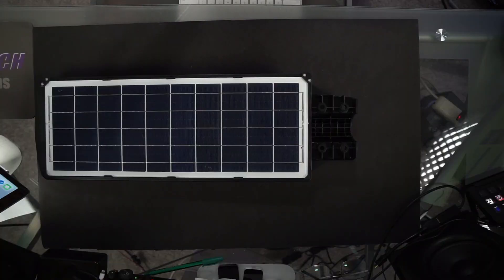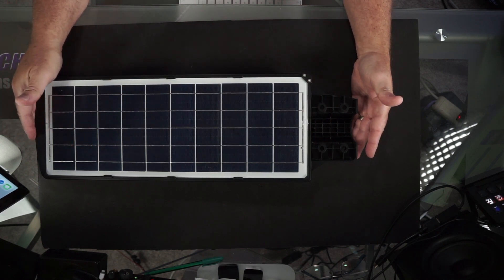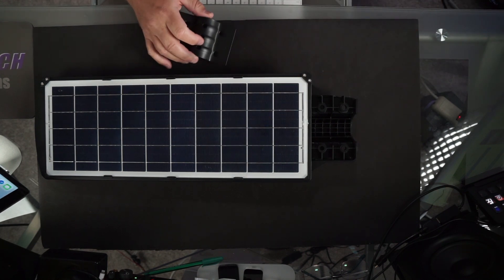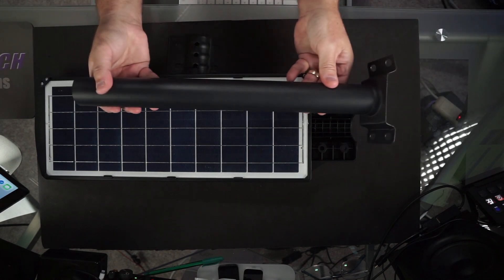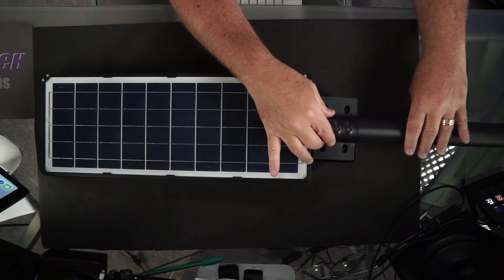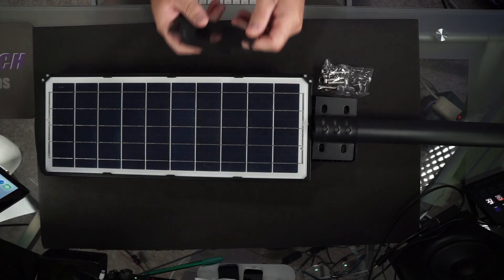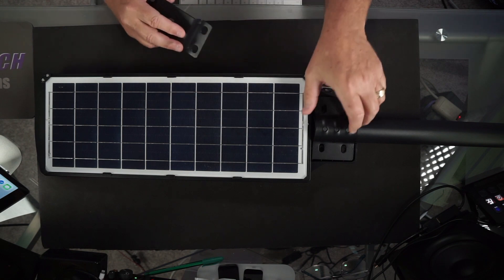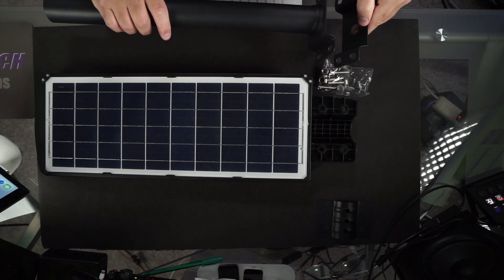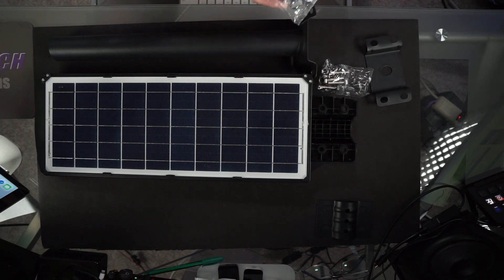Let's take a look at what comes inside the box. Here you can see the actual solar light itself — this is the solar panel on the top side. It's an integrated all-in-one unit. Included in the box is this mounting bracket which is used to attach the mounting pole. It simply slides in here, the bracket goes over the top and then gets attached using the supplied screws and hex nuts. You also get this bracket here which is used for mounting the bracket to a surface if you choose that type of installation, and it also comes with the supplied set of screws and hex nuts.